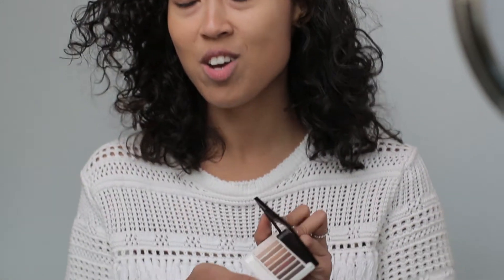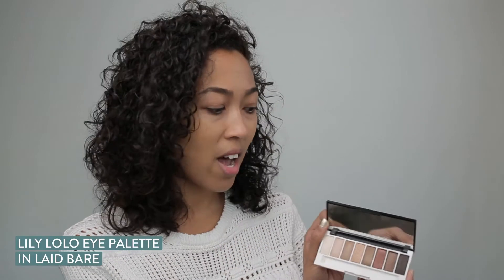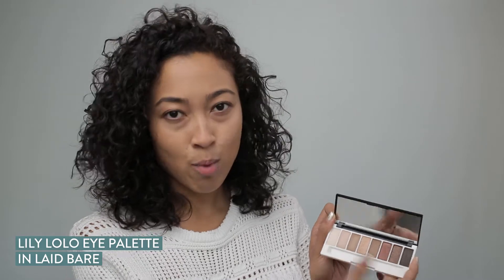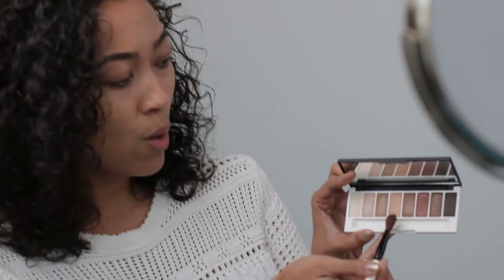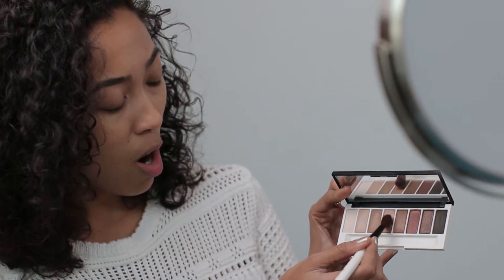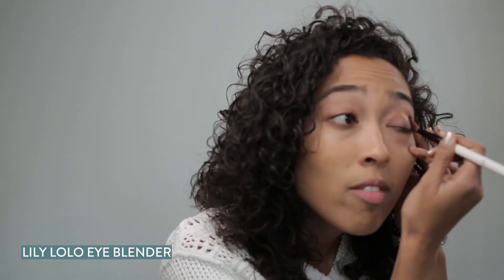When I'm starting with my makeup, I like to go first with my eyeshadow, just because that's going to determine if I'm going to do a more dramatic lip or a nude lip. So today we're using Lily Lolo's palette. I gravitate towards more of the bronzy browns. To start we're going to use this lighter penny copper — put it all across the lid and this will serve as our base color.